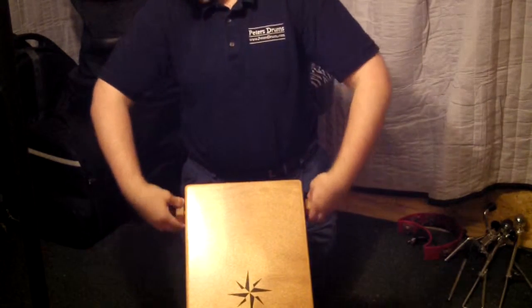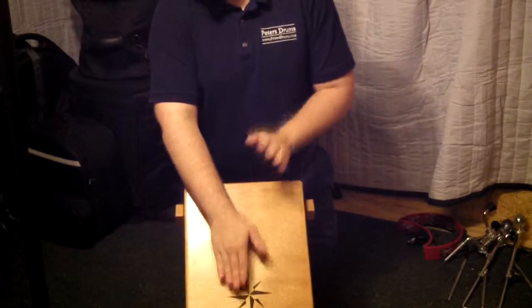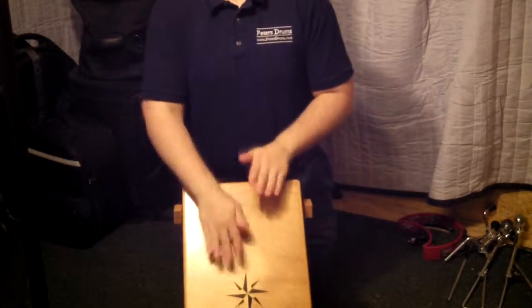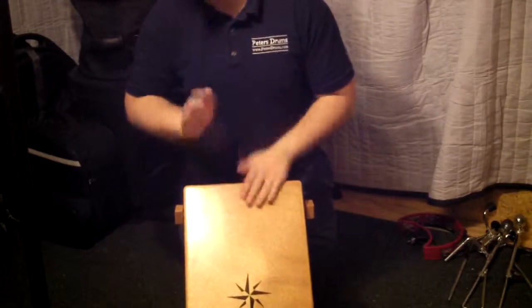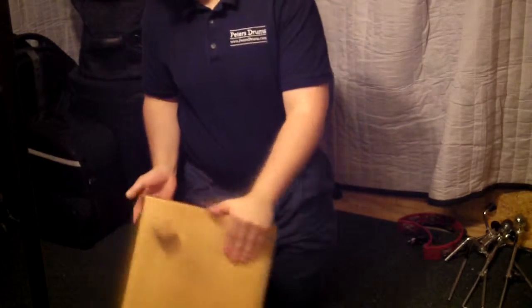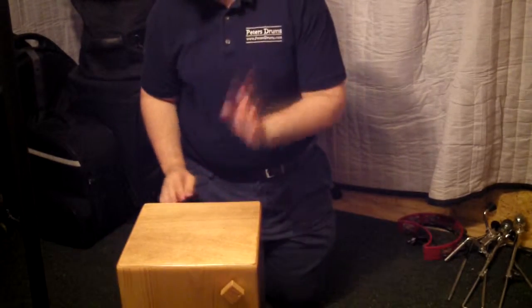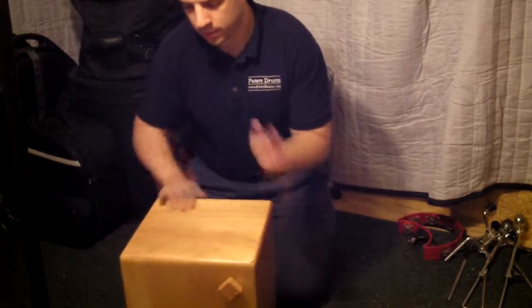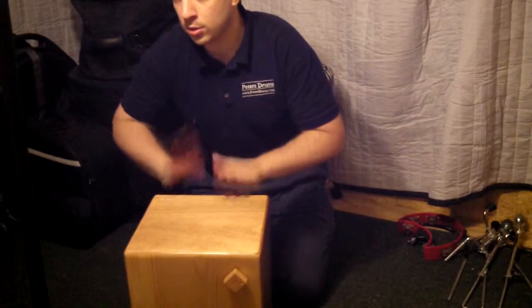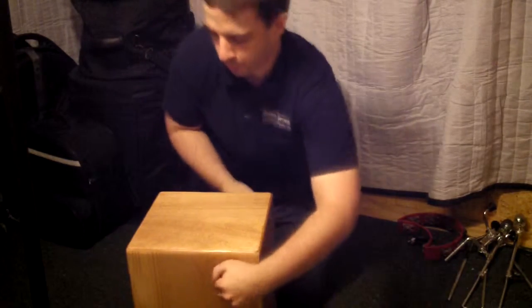You have adjustable snares that you can push on this side. The port is on one of the solid sides, so it doesn't interfere with the way these playing sides are. You can also play the top if you want. You can put the snares on the top.